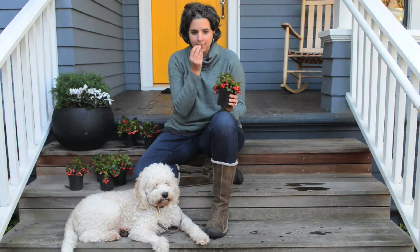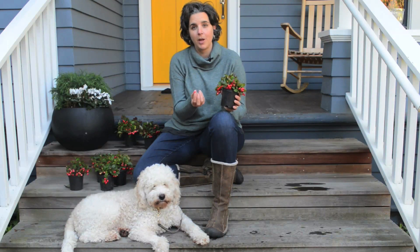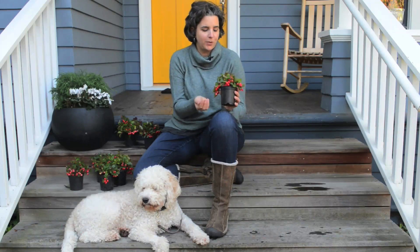When you crush them like this and smell them you get a really fantastic wintergreen flavor, and you can eat them too. They're not particularly tasty but it's kind of a fun feature of the plant.